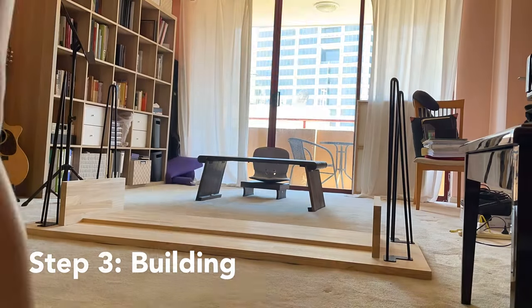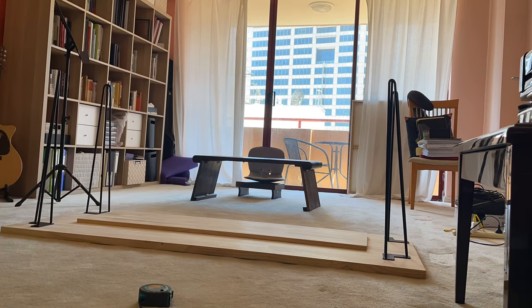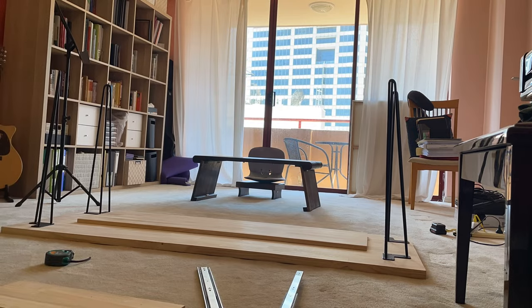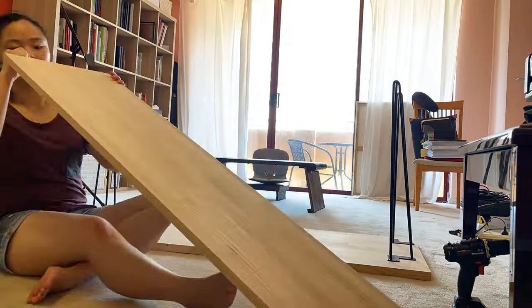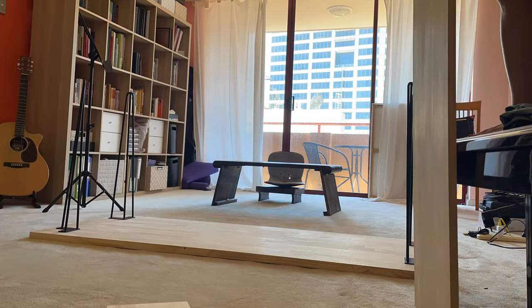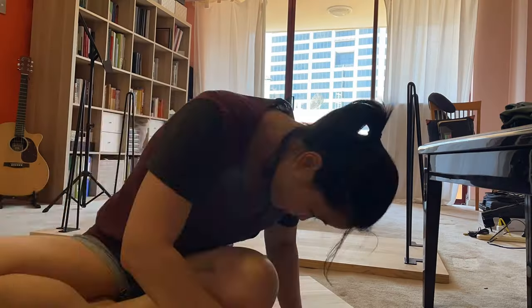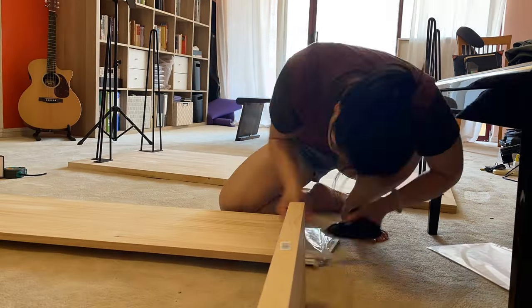Now here comes the fun part. I started by measuring everything and putting all the components on top of each other just to have a general idea of where everything could be. Then I started building the tray, which I think was the most important part of this design. To do that, I screwed the slides to the wood blocks that serve as the walls connecting the desktop and the tray. Make sure you measure carefully so there's enough space to put in your keyboard.